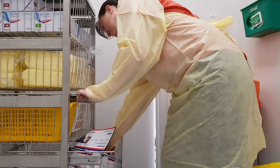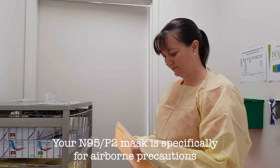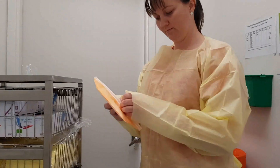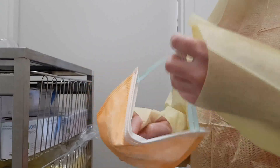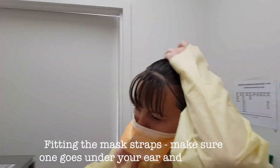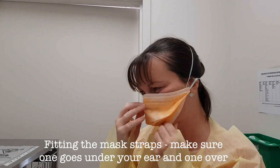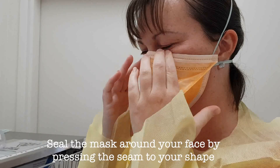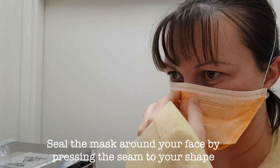Then apply your N95 mask. These masks are specifically for airborne precautions to be able to filter out the smaller airborne particles. Be careful to make sure that it's well fitted with straps in the right position — one over the top of the head, one lower. Make sure that it's well fitted underneath the chin and shaped over your nose.